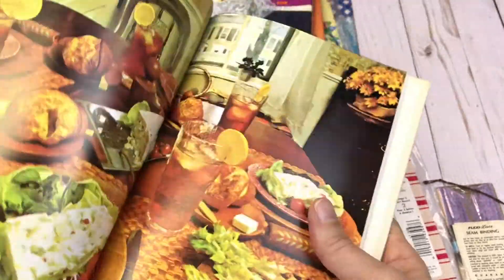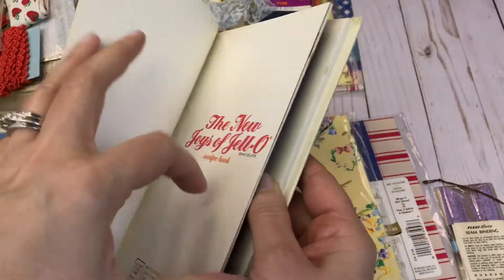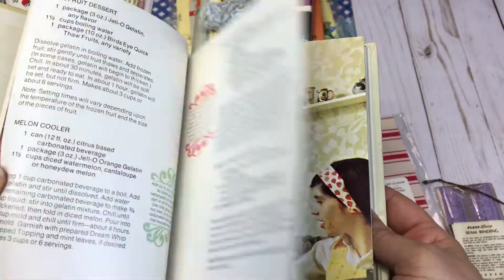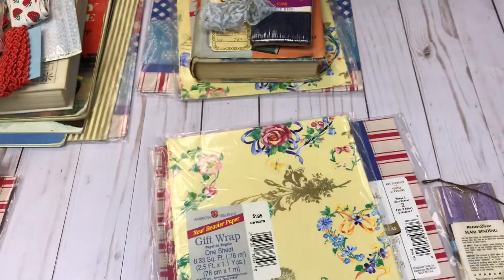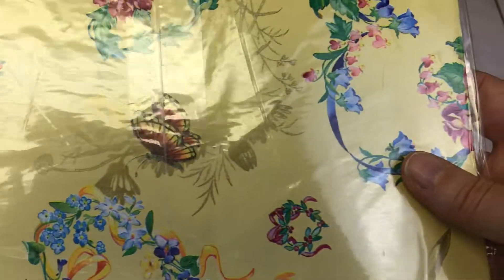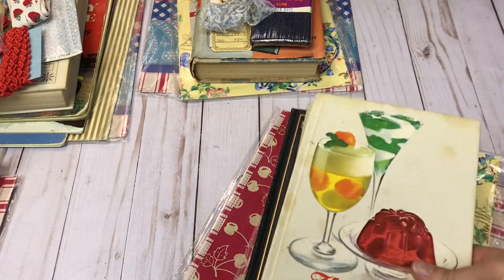I don't know about you, but I love these old cookbooks. I don't know what they thought back then, but their cookbooks were really vibrant with colors and everything. And then we have more vintage wrapping paper — there's a butterfly, that one's really pretty. And here is the patchwork one again. So this will be stack number three.